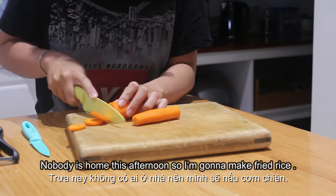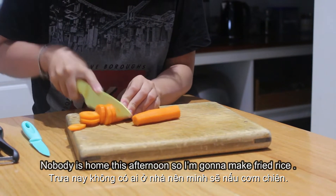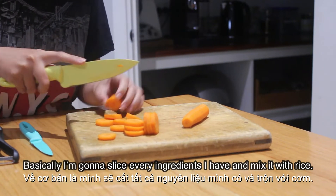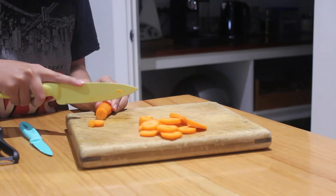Hi, welcome back to No Green Onion. Nobody is home this afternoon, so I'm gonna make fried rice. Basically, I'm gonna slice every ingredient I have and mix it with rice.